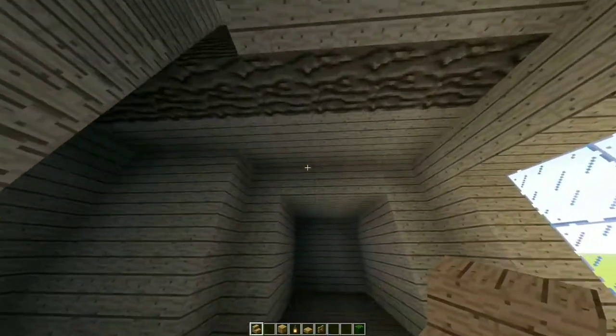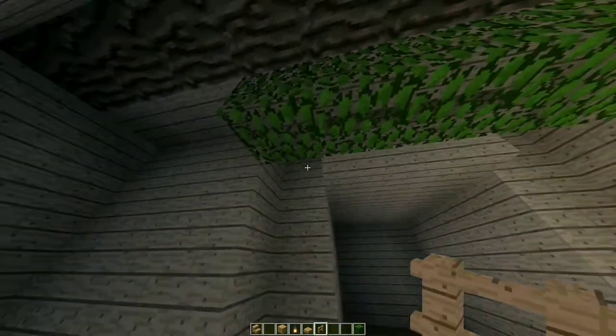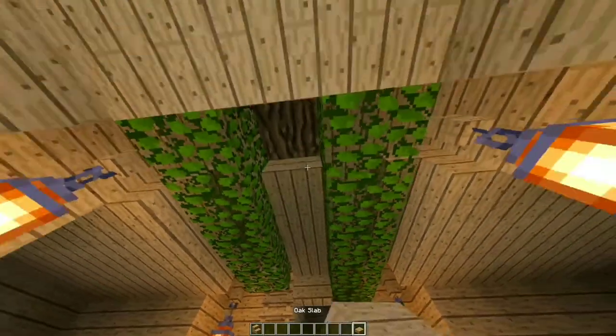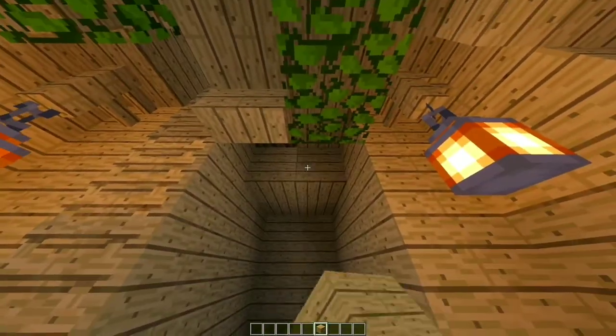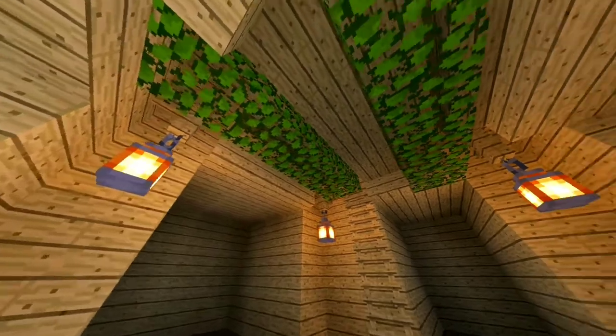Place three upside-down oak stairs, then some oak leaves like so, then some oak fences on the four gaps like this. Add some lanterns on those fences. Place a stair facing you on the top, some oak slabs, another stair, stair, and stair. In the glass in the back, add oak planks on the top. Our bottom floor is finally completed — just look at this beautiful room!